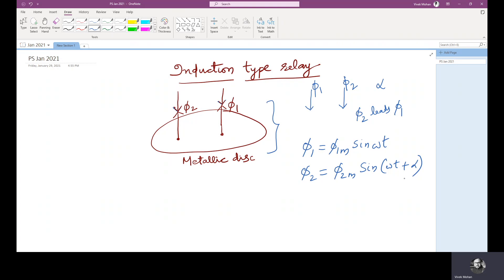These alternating fluxes cause induced EMF in the rotor because these are time-varying fluxes. The induced EMF is perpendicular to the flux. I am representing the induced EMF as E2 for phi 2 and E1 for phi 1. We assume that the parts of the rotor in which the rotor currents flow have negligible self-inductance, and hence the rotor currents are in phase with the respective induced voltages. These induced voltages produce currents I2 and I1 which are in phase with the voltages.